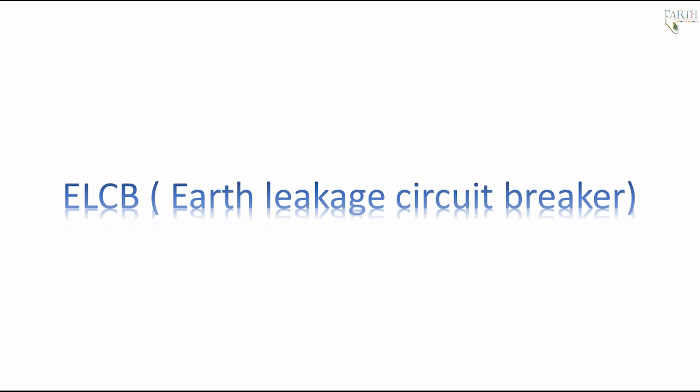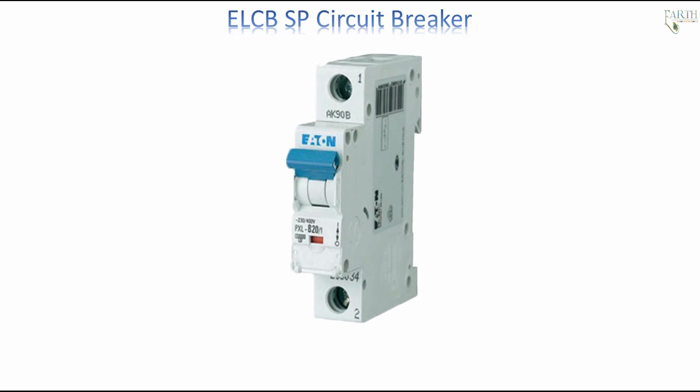ELCB — Earth Leakage Circuit Breaker. Single Pole Circuit Breaker: In a single pole ELCB, switching and protection is effected in only one phase, which is an upgraded version of a fuse. The ELCB also provides the functioning of breaking circuit contacts with the supply mains. But unlike the MCB, it doesn't break the circuit contacts in the case of a sudden increase of supply current. The ELCB is used to stop the flow of supply current if someone gets a shock due to the operation of the circuit.